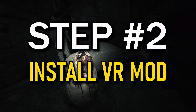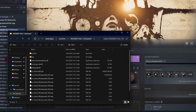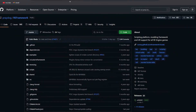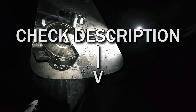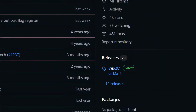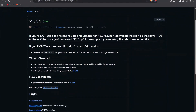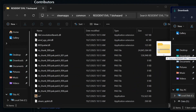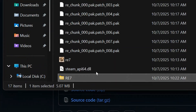Step 2: Install the VR mod. You're gonna drop in two mods in total in this folder. The first one is the Resident Evil 7 VR mod by PreyDog — this is what makes all the VR magic happen. All the links are in the description so there's no need to go searching for them. Go to the newest release on PreyDog's GitHub, scroll down, find the file called re7.zip, download it, and just drop the zip file straight into the game folder and extract it.